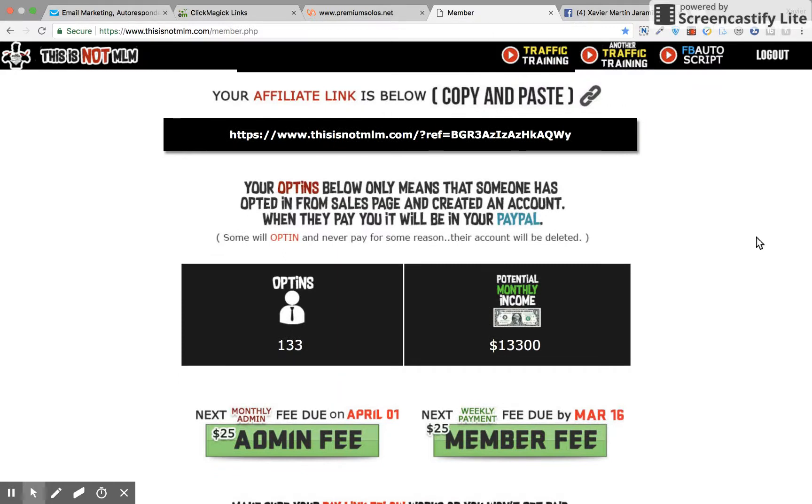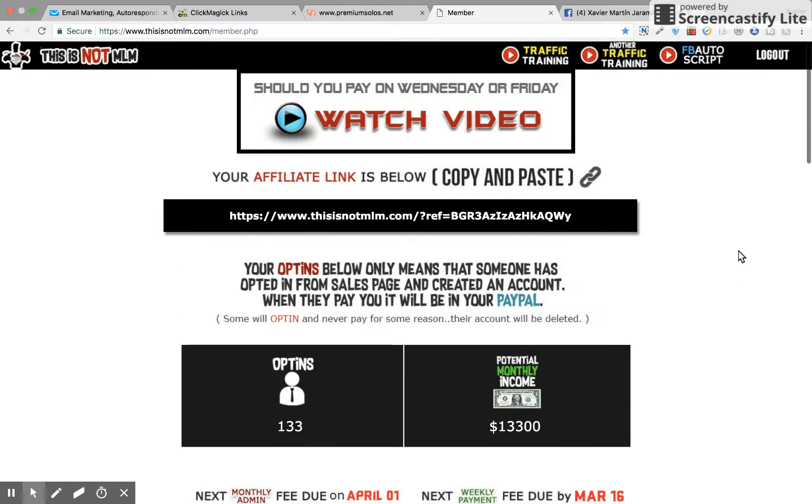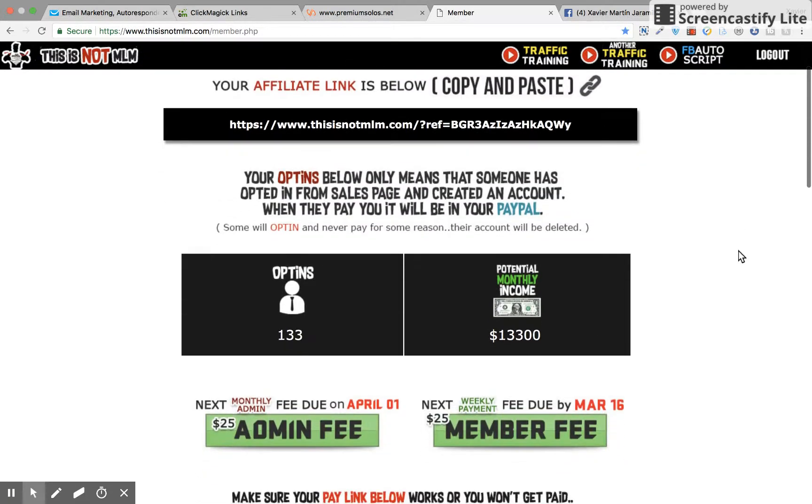One thing that comes included is when you pay your admin fee and your monthly fee, Vic will send you emails with free training that you have to go through the email to actually access. I haven't checked them out yet personally, but I heard it's top-notch stuff. I'm more in here to get $25 earnings, and you should be too, especially once you get your hands on this FB Autoscript — you're going to generate a lot of eyeballs to your affiliate link for free.